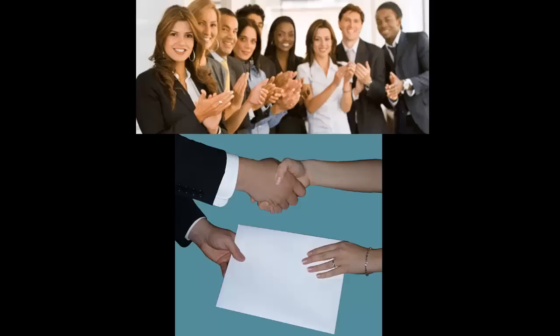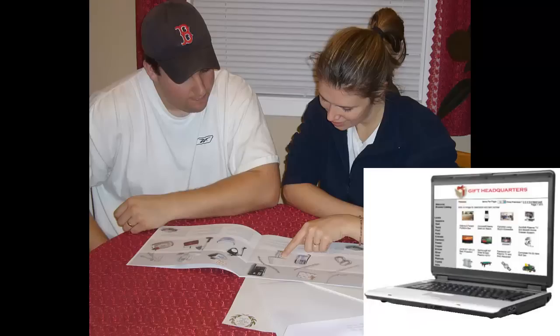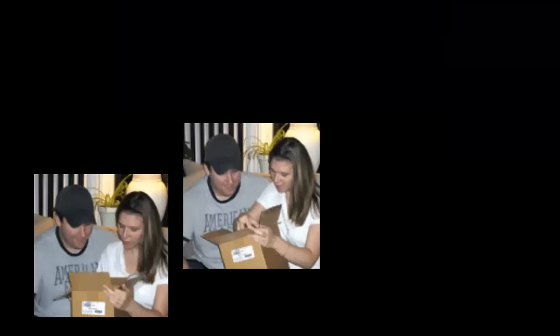To summarize: after ordering and receiving the packets, you distribute them to the employees with personal presentations or via mail. At their convenience, they can view the large selection printed in the catalog or go online to redeem, where they will see almost twice as many items. They will soon have the service award gift delivered right to their door.